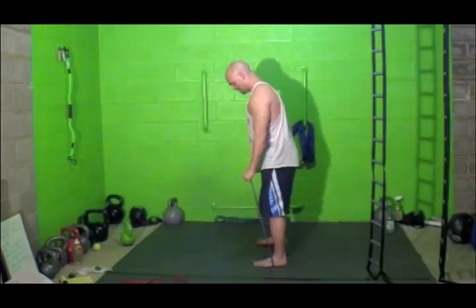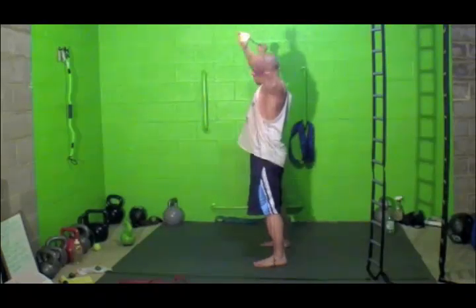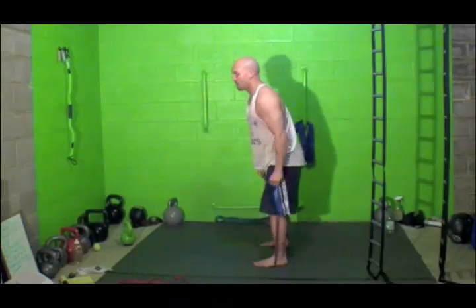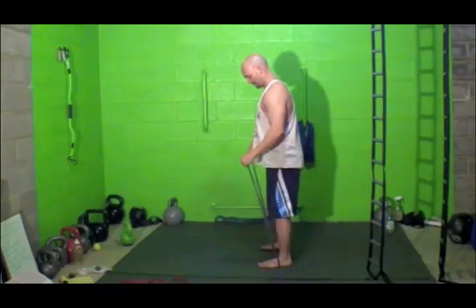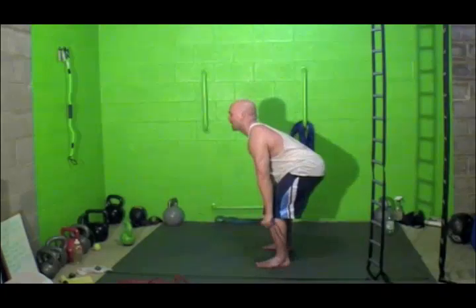Here's the side angle. So down. And if that gets too tough, you can always take one foot out of the band. Make sure your feet are in line with each other. Push this back, back.